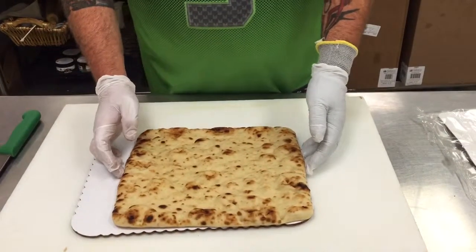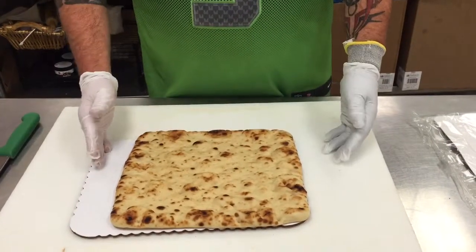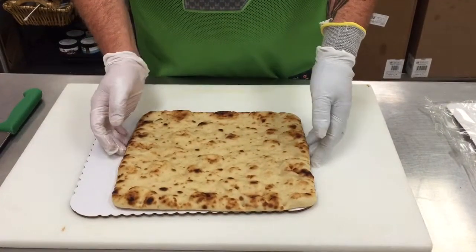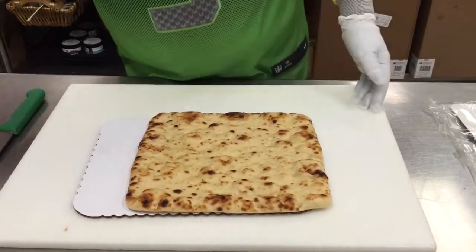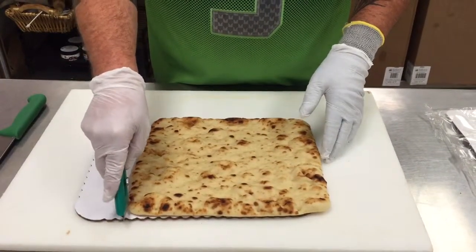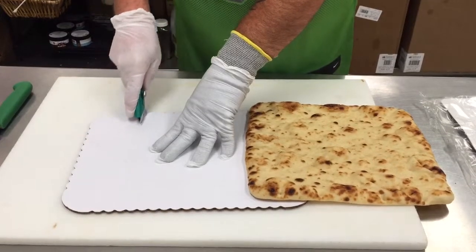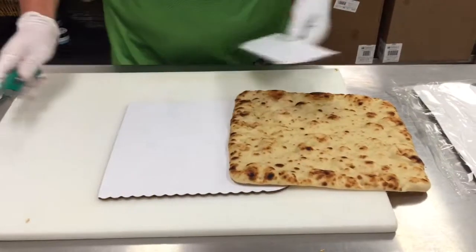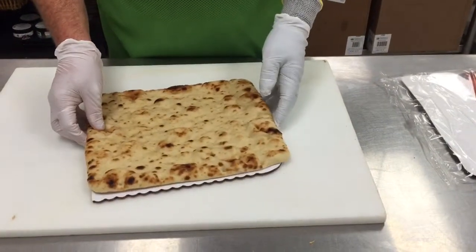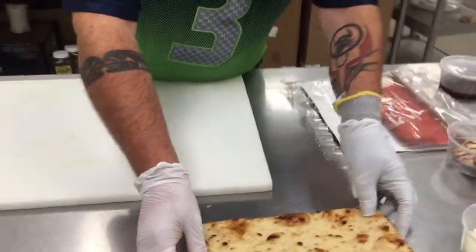When you cut it, you want to cut it a little bit smaller so it's not overhanging the crust, because when you go to wrap it, it will tear the edges. I'm just going to scoot it over to mark it and use the box cutter — just cut straight down like so. Then that's just going to go on the cardboard. I'm going to set that aside for the moment.